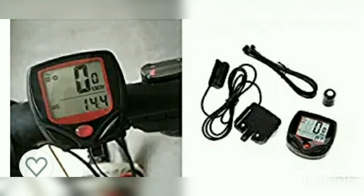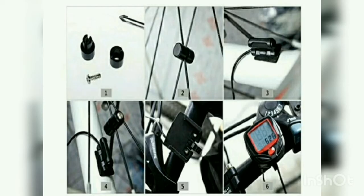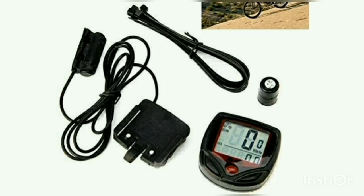This is the speedometer. This speedometer is priced at 150 or 200 rupees, and you can see a lot of speed data on the screen. You can find this speedometer in the market as well — many people use it to track their speed.